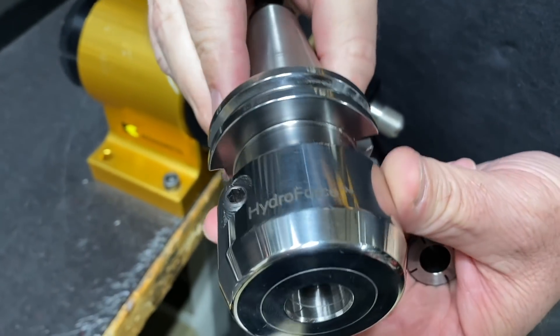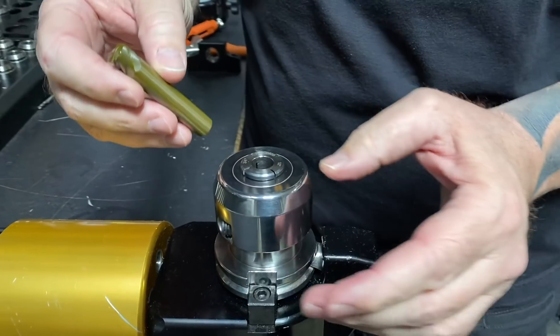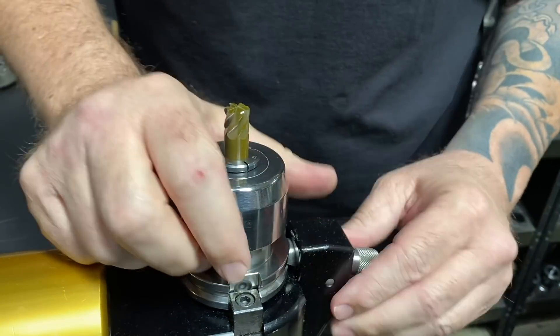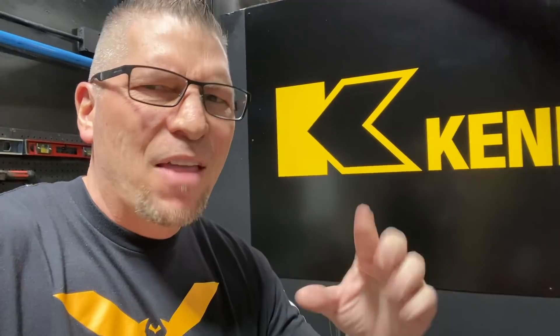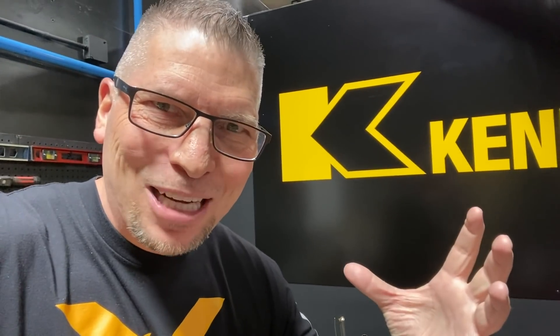The cool thing is if you actually look at the specs for this tool, they call out the chip load at like 0.0011 to 0.0015. But what if we actually go way up to 0.0025 inches per tooth? That's going to give us a feed rate of 227 inches per minute. That's going to be insane — let's make this happen!